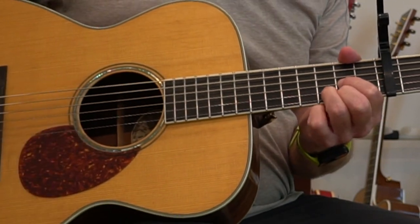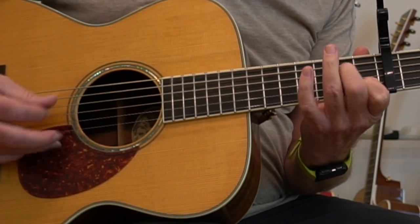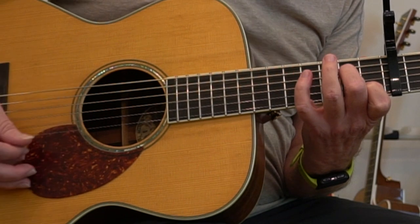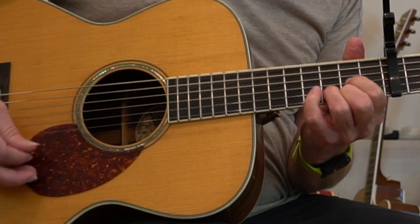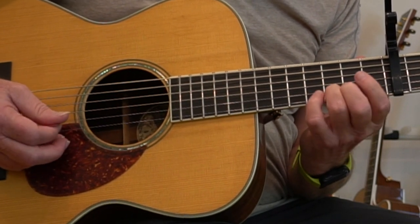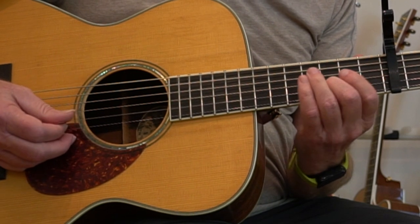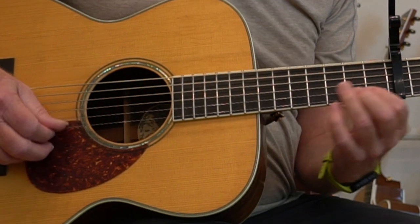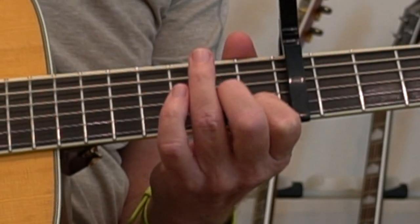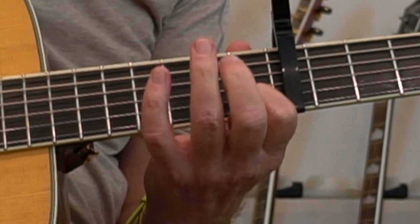Then we're going to land on the D-chord, strumming it on the beat. Now we're holding the D-chord and playing those notes on the G-string, then up to the B-string. Then we're going to switch to this A-minor triad and come down that in an arpeggio.